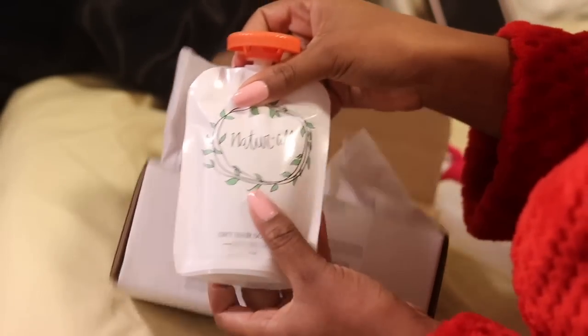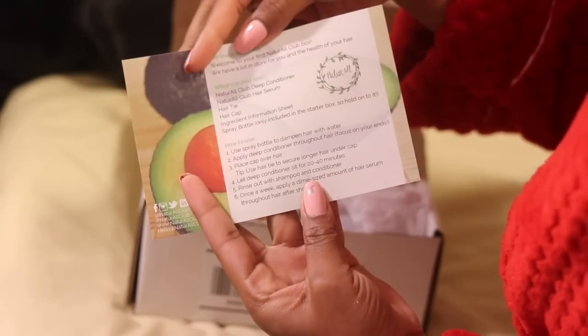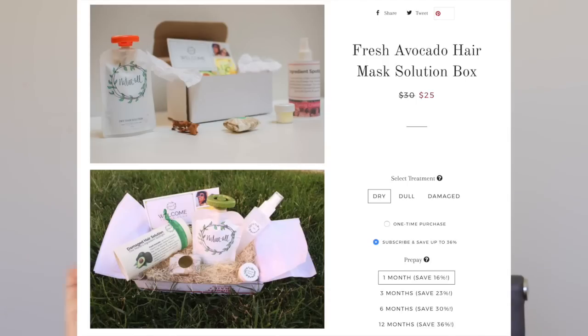Today I'm super excited because today's Hair Mask Monday is kind of like a DIY type of hair mask. This hair mask was sent to me by Natural Club. It comes in this cute little box and inside you get the hair mask, the leave-in serum, a hair tie, a hair cap, as well as an exclusive Natural educational insert telling you everything you need to know. Natural Club makes fresh avocado hair masks that are basically directed to help make your hair grow longer. Their hair masks are available in three different formulas: dry, dull, and damaged.